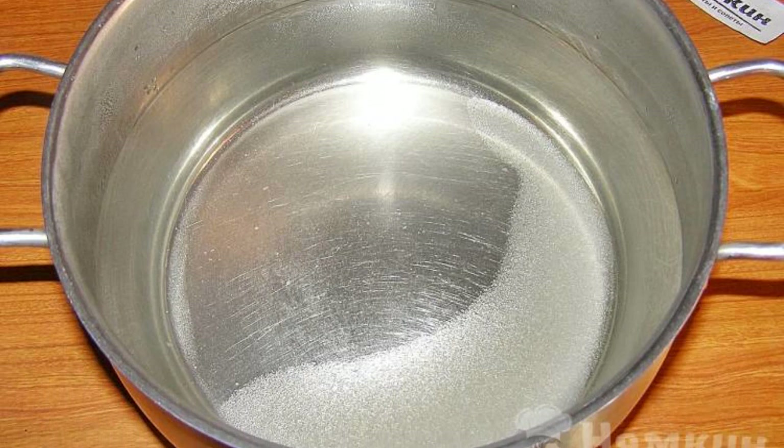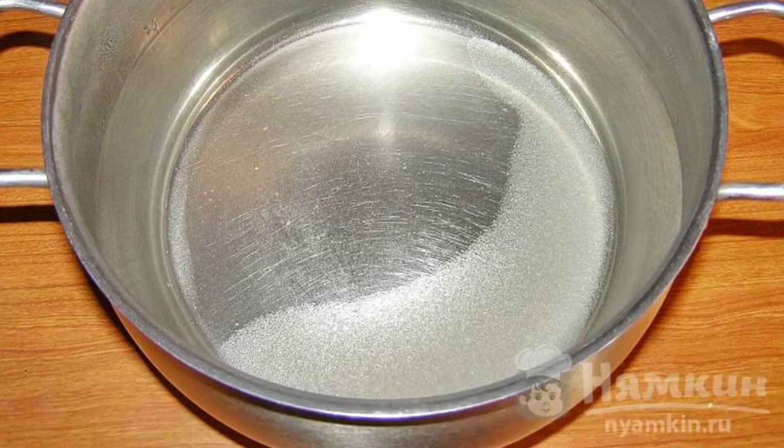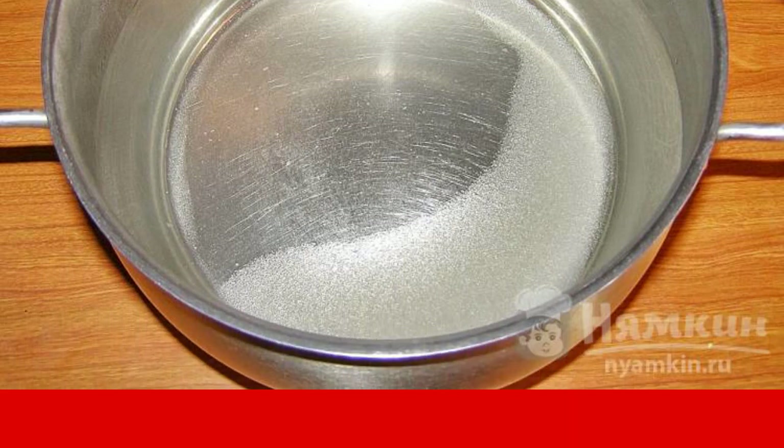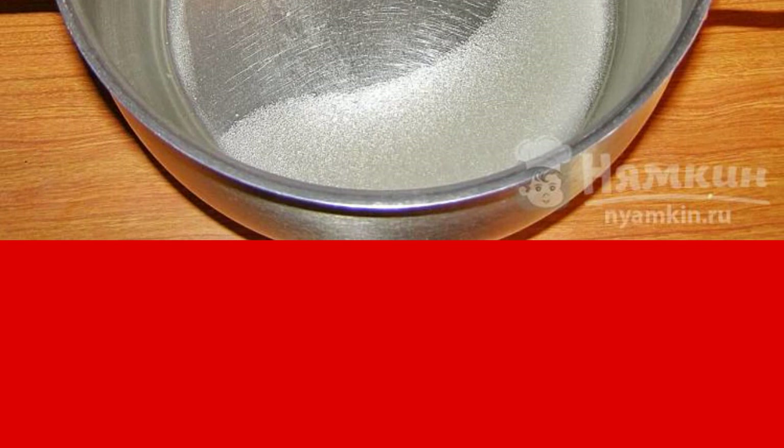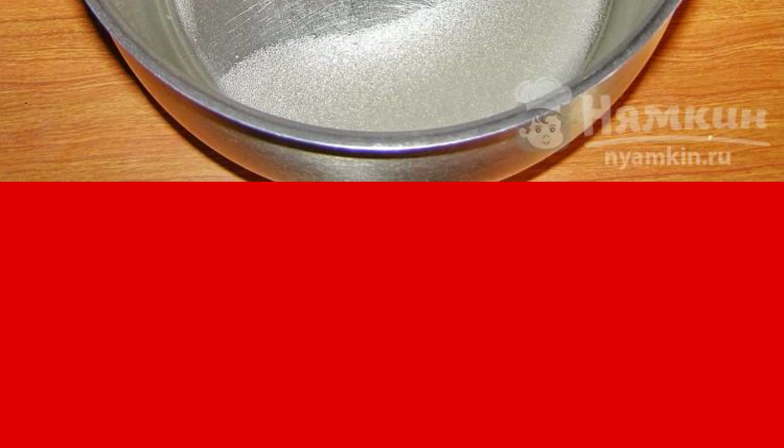Pour the remaining 1.8 liters of boiling water into a saucepan, add sugar, and mix so that the sugar dissolves. Leave it to cool down. To speed up the process, you can place this pan inside a larger pan filled with cold water.